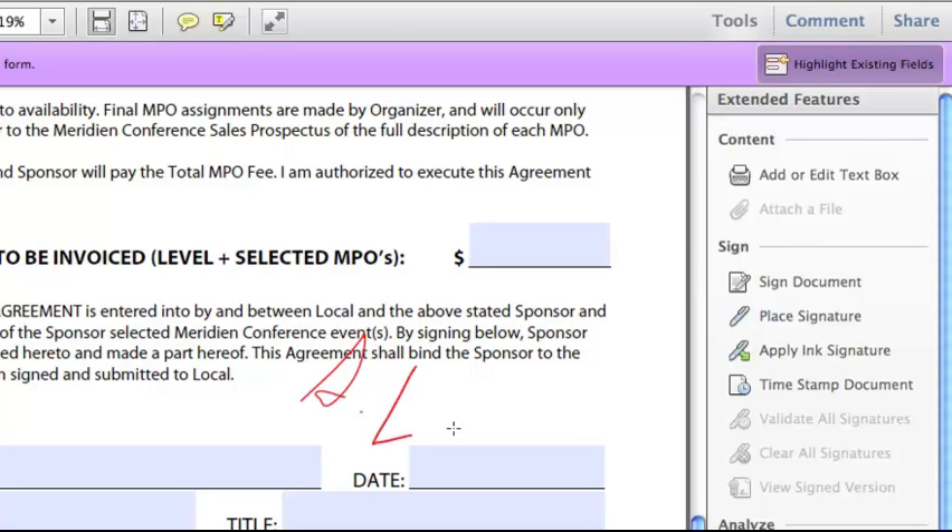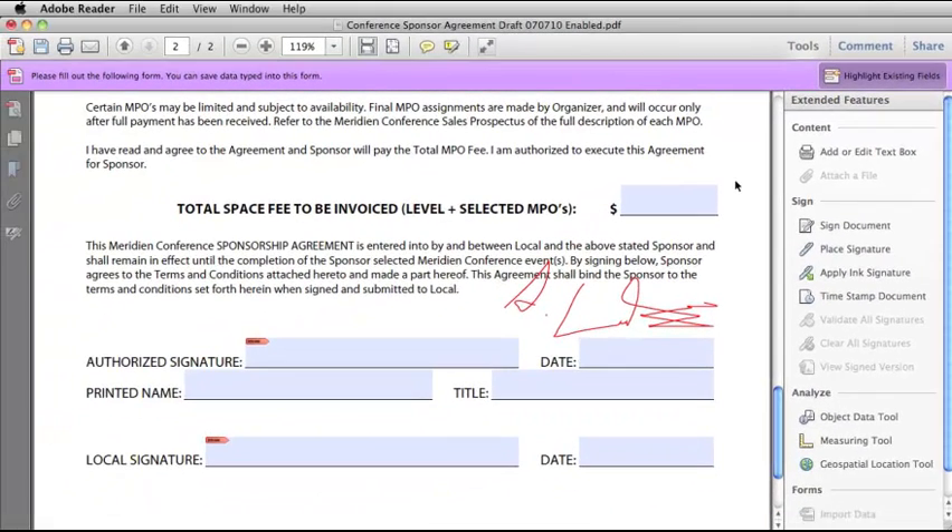Of course, the more manual dexterity you have, the better the signature is going to come out looking. Now let's take a look at the more formal digital signature capabilities within Adobe Reader that actually help protect the integrity of the document.